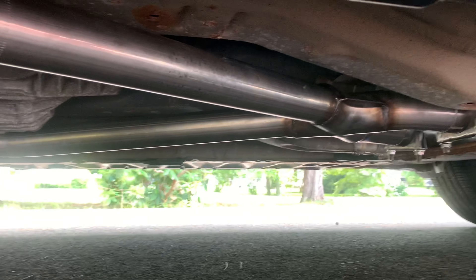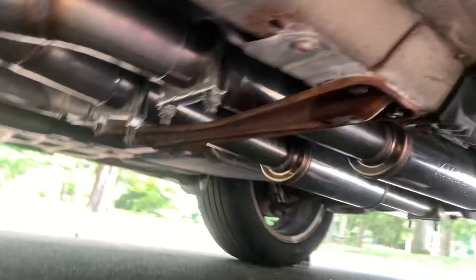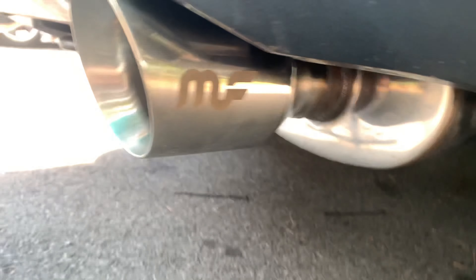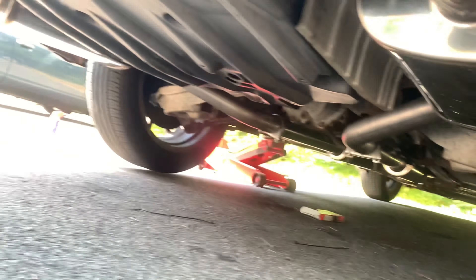Before I drop it, it's all bolted up. Let's get a quick look underneath. Looks pretty sweet — I don't really like how the bolt-ons look, but it is what it is. Looks really good. Let me show you the back — yeah, it's pretty mean. With the Magnaflow sticking out a little bit, it looks really good.